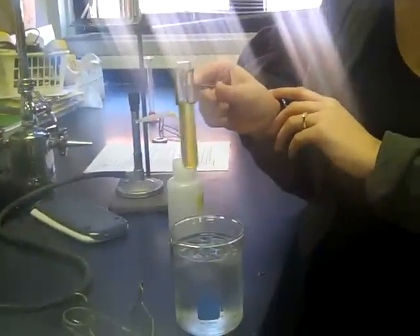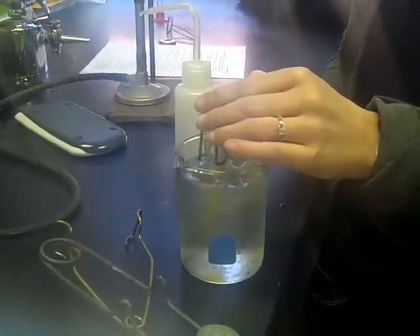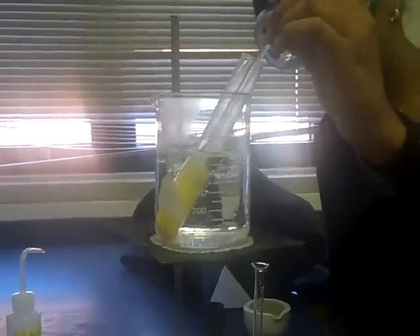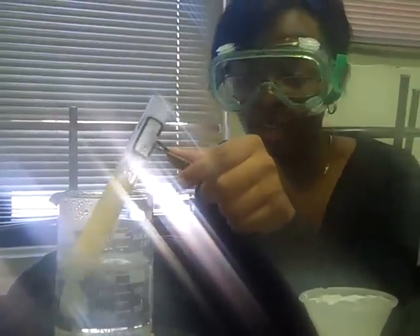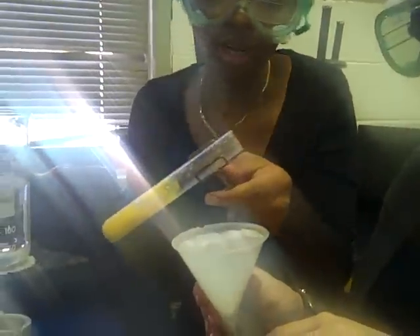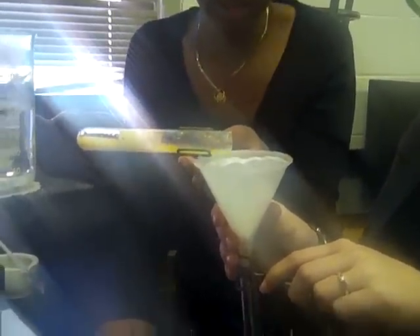We let the filtered liquid cool, now we're putting it in the ice bath to make it cool completely. Stirring it for 5 minutes. The test tube has been in the hot water bath for 5 minutes. Now we are going to transfer it into the filter funnel into a new test tube.